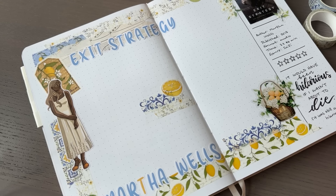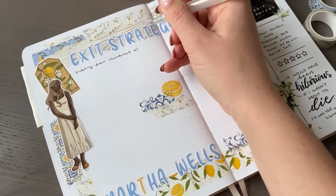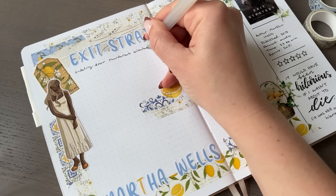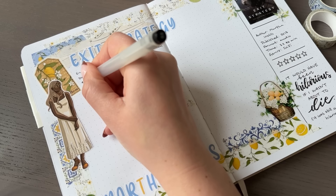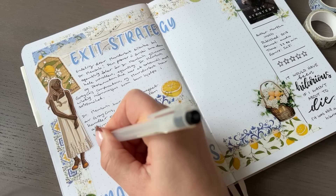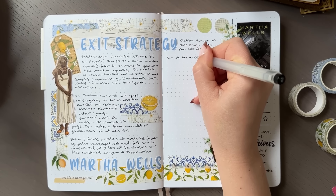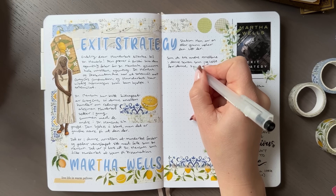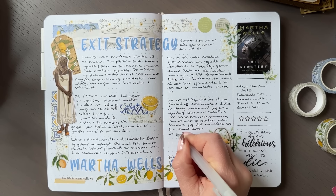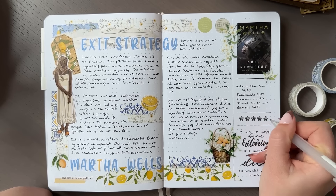The quote I chose for the spread says: 'It would have been hilarious if I wasn't about to die (it was still a little hilarious)' — and this really encompasses the writing style of these books. It's very funny and straightforward because it's a robot telling the story, and I really enjoy that. I used my Muji gel pen in size 0.5 to write on the spread and actually used up the whole pen — a good thing since I was going to Japan, where I could get more. They don't sell Muji pens in Norway, and ordering online gets expensive with shipping and taxes.